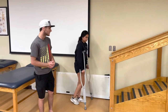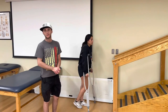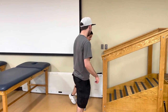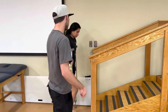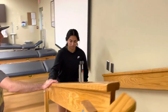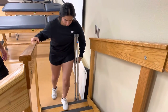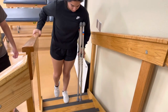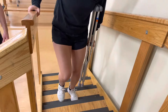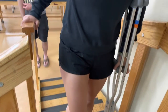Now we're going to work on going up and down stairs. A good rule of thumb is: up with the good, down with the bad. To go up, come to the first step, move your crutch over to your other arm so you're holding both, then grab onto the railing with your free arm. Step up with your good leg, bring the other up, step up again with your good leg, bring the crutch up, and so on until you reach the top. Make sure you're leaning forward so you don't fall backwards.